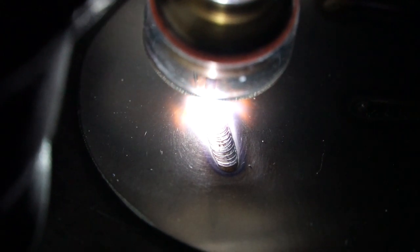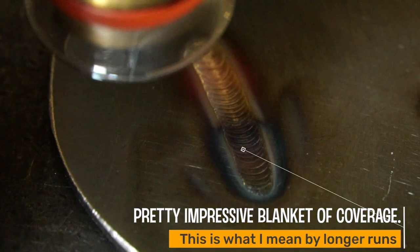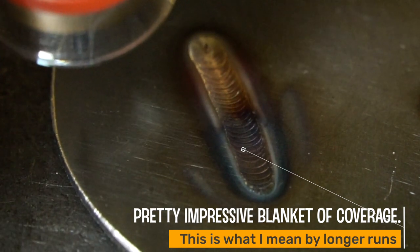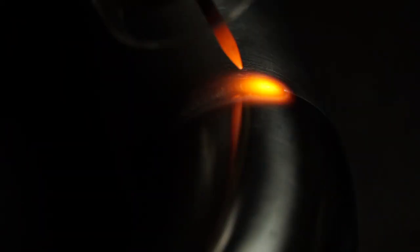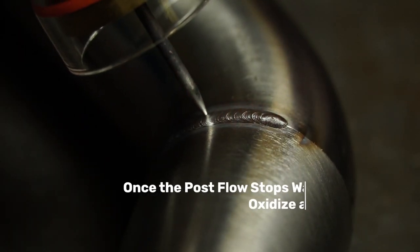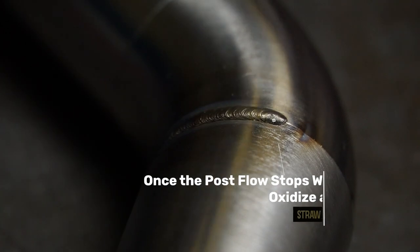As you're welding along, the weld is being protected from atmosphere by your shielding gas. As the cup moves away, so does your shielding gas, and if your material isn't cool enough you can see it oxidize. Post flow is the time after you terminate the arc that argon continues to flow out of your torch's cup. Either you have adjustable post flow or a fixed post flow depending on amperage, but both work fine. If you're running a machine that doesn't have adjustable post flow, no worries — a simple arc initiation where you restart will keep the argon flowing for a few more seconds, and that's all you need.